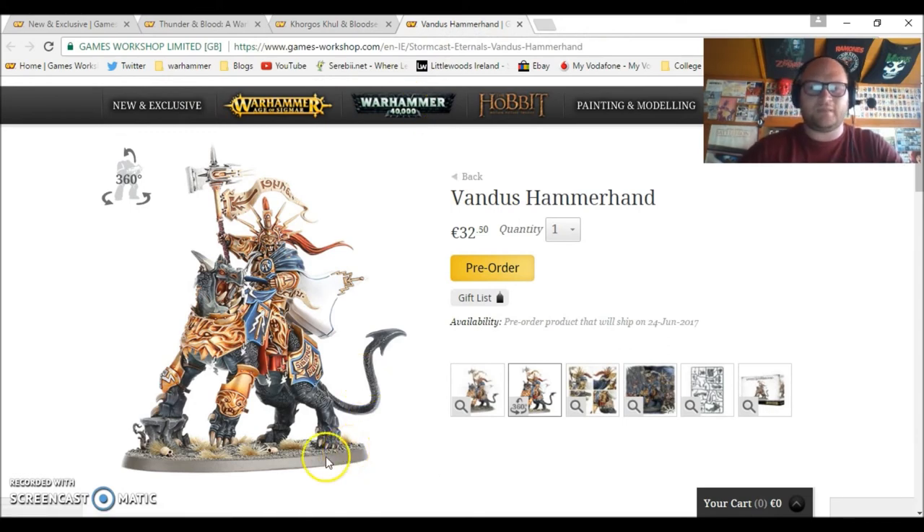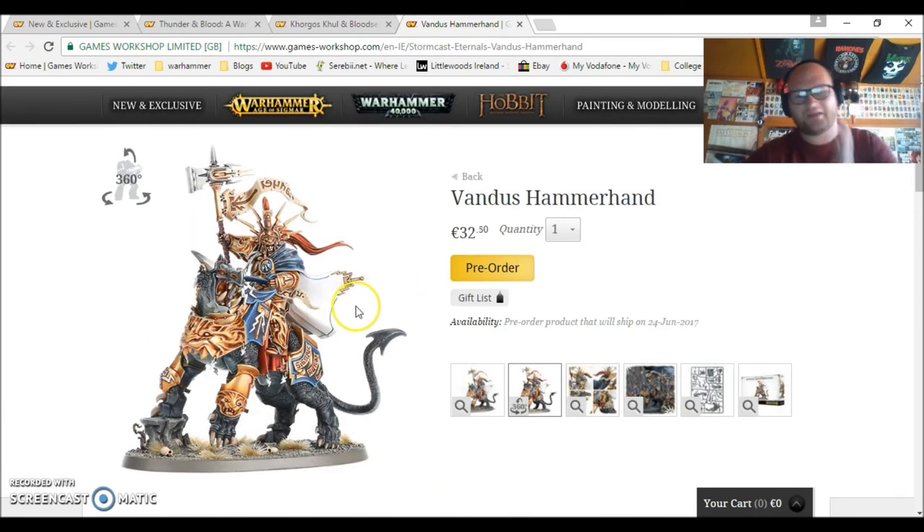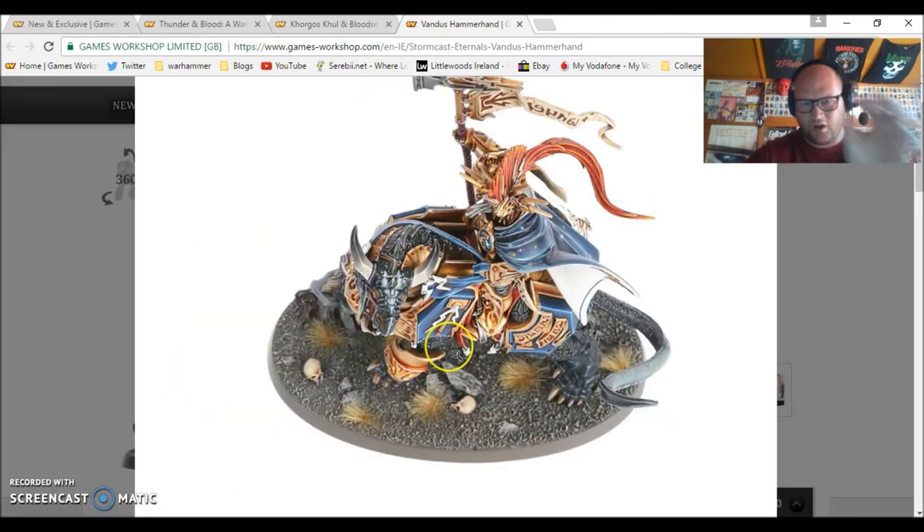Then we move on to Vandus Hammerhand. It's a nice model and I like it, but I'm just not mad on it. I think it's when I see a Stormcast Eternal on a mount — to me it just doesn't look right. The Dracocelian mount itself is pretty cool, but there is one slight problem with this model that I wonder if it's fixed in the new sprue.